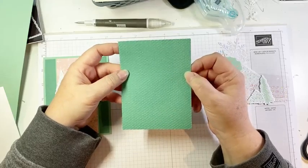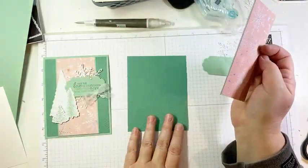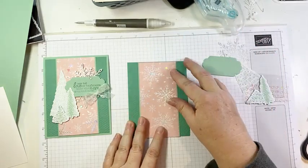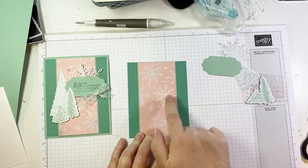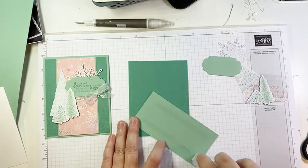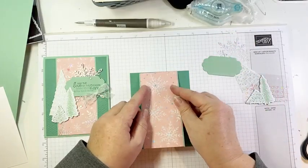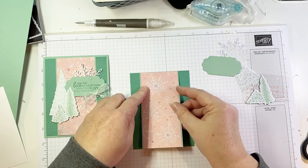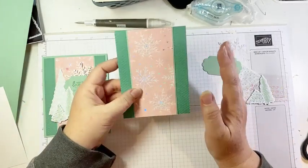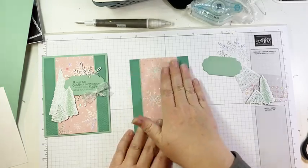I love that folder for really subtle texture — it just elevates your project just ever so slightly because it adds some subtle texture. We're going to adhere our layered DSP to that piece of cardstock, centered going down the middle, so we have an equal stripe on either side. Now if you're new to my videos, you will discover a couple of things about me: one is I love layers, and I love bling, bows, and I'm a little bit addicted to dimensionals. That's all you need to know about me and my videos. So that is our background panel.